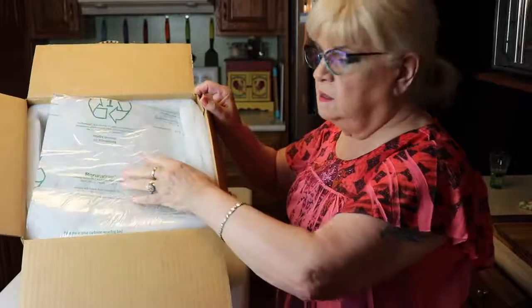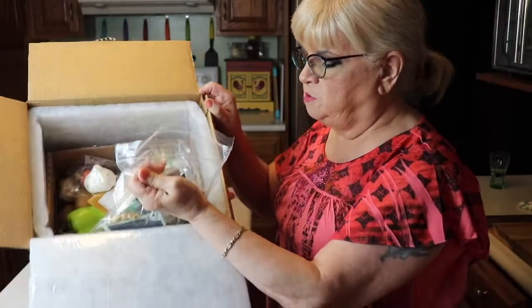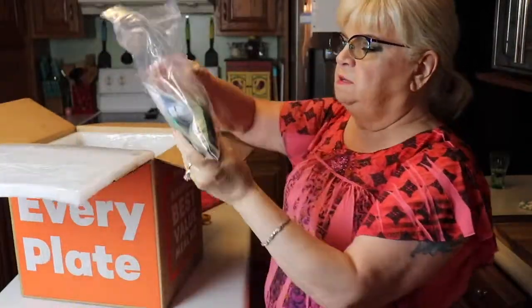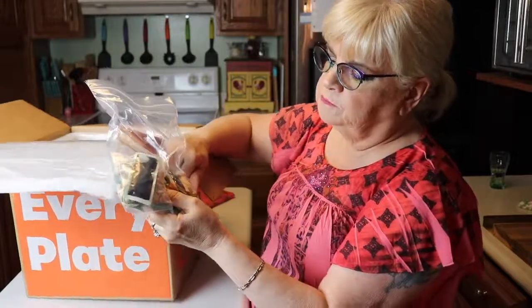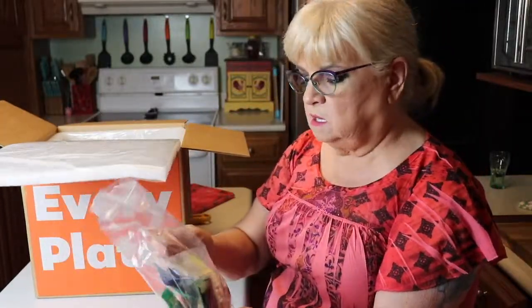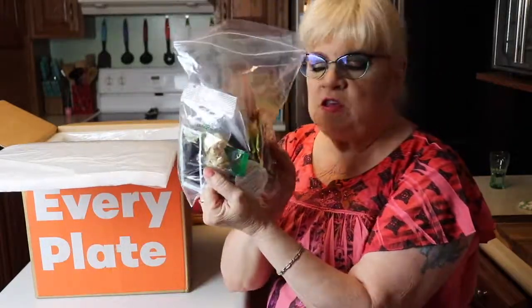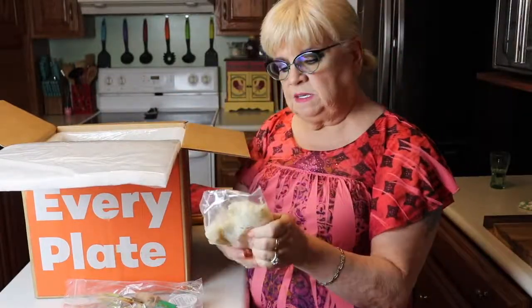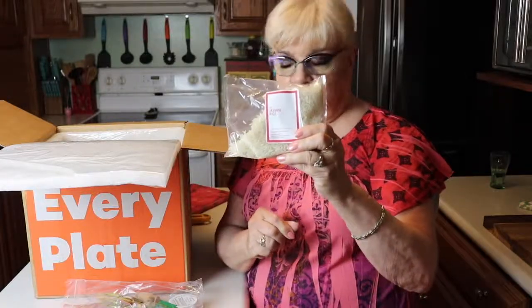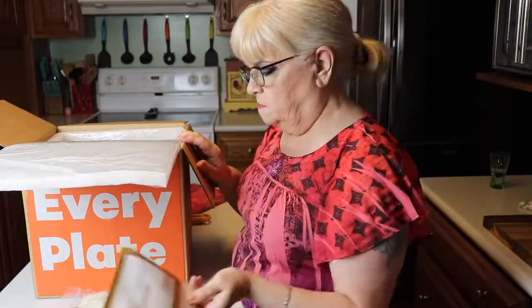The packaging is nice and cushiony and you can see all the foods in here. Here are all the condiments you'll be using — they give you the spices, here's the ginger. Looks like we got some peanuts, spices, and green cheese. Everything that you need for these three menus. They have rice — jasmine rice — and they even give you the panko breadcrumbs for one of the dishes.